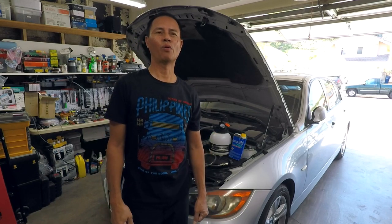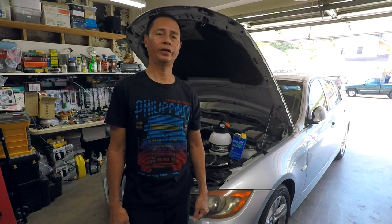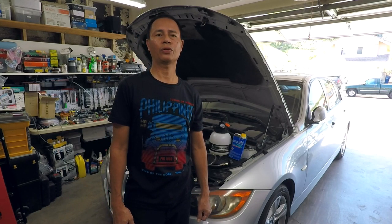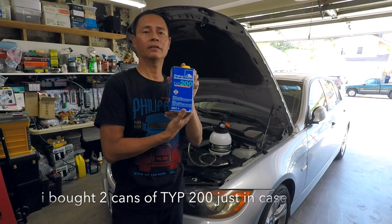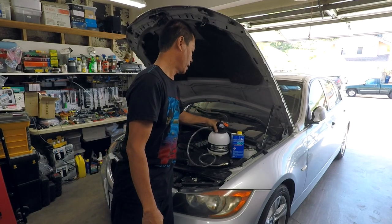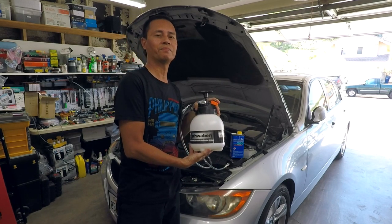Welcome to another DIY. In this video I will be flushing the brake fluid on this E90 2008 BMW 328i. I will be using TYP 200 brake fluid and also the SWABEN brake bleeder system.